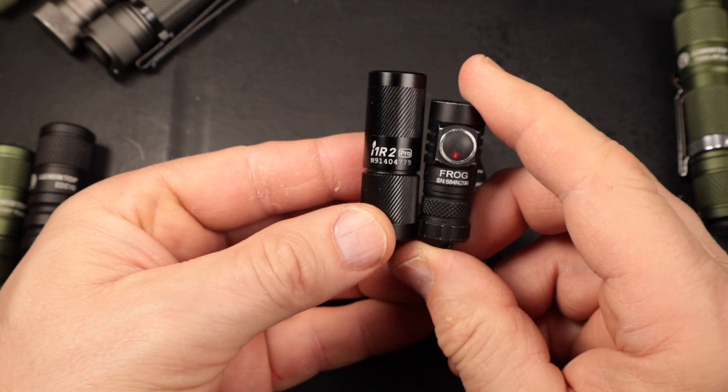The last brand I want to mention is Skilhunt — I've got a few more coming in to look at. Very similar in design to the Tool AA 2.0 and 3.0, but with a much better two-way clip, similar to the Acebeam. Tail-cap switch, diffused etched lens, and a lot of good things going on. I'm going to get more use out of it before I talk more about it, but I have good feelings about it going forward.